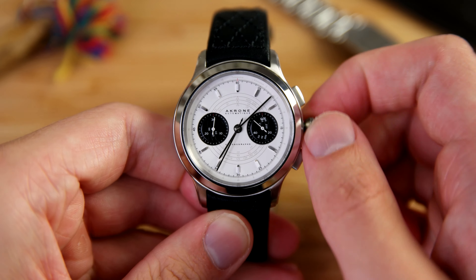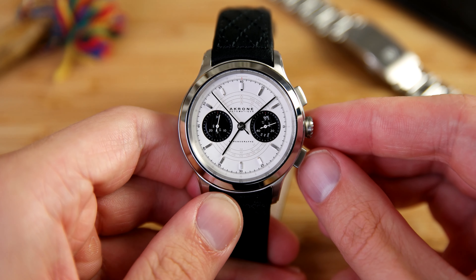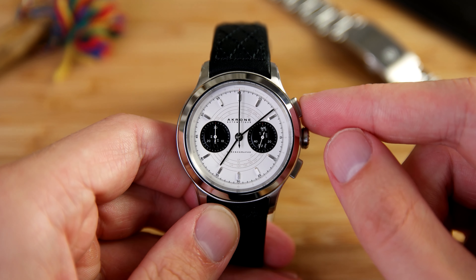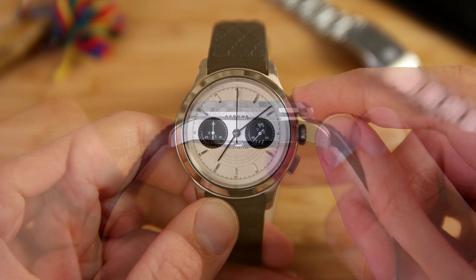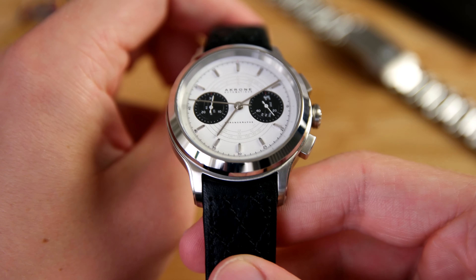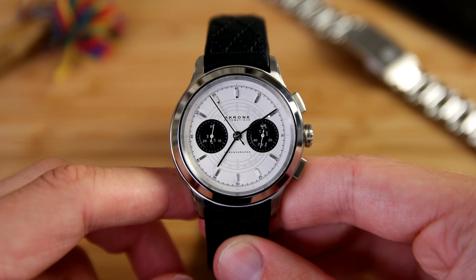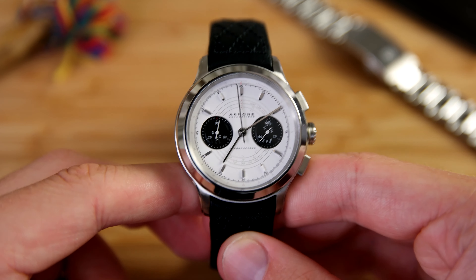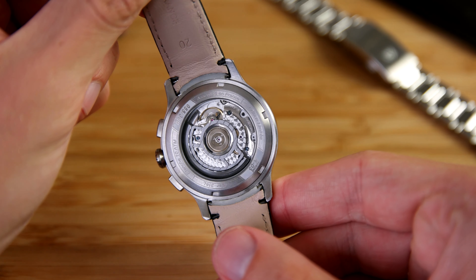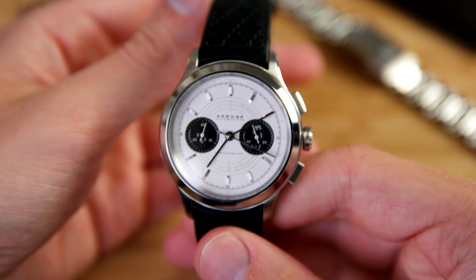We also have a signed screw-down crown which looks really nice and is very easy to grip and screw back in. The hand winding is extremely smooth, as with all ETA 2892 or 94 movements. The chronograph pushers are also really tactile and satisfying to click, and the seconds hand resets perfectly to the 12 o'clock position, which can be a problem with some chronographs in this price range. The sides of the case are brushed with a stepped case and brushed lugs, plus a polished bezel — a really nice mix of different finishing.